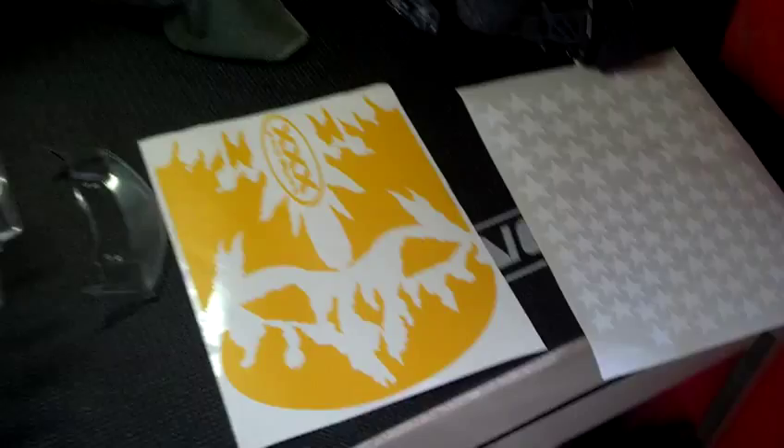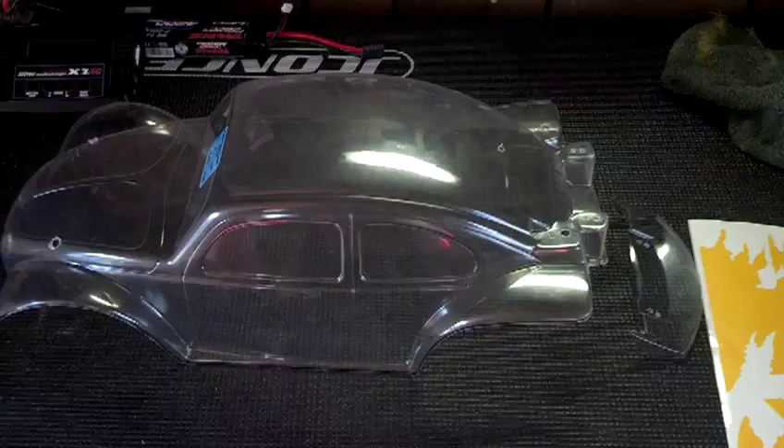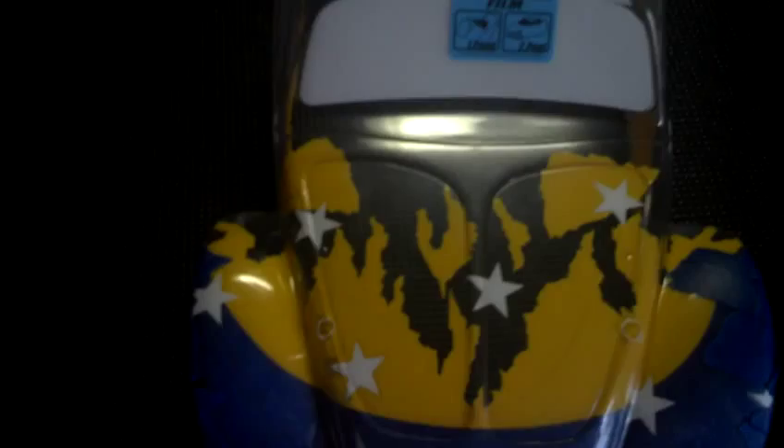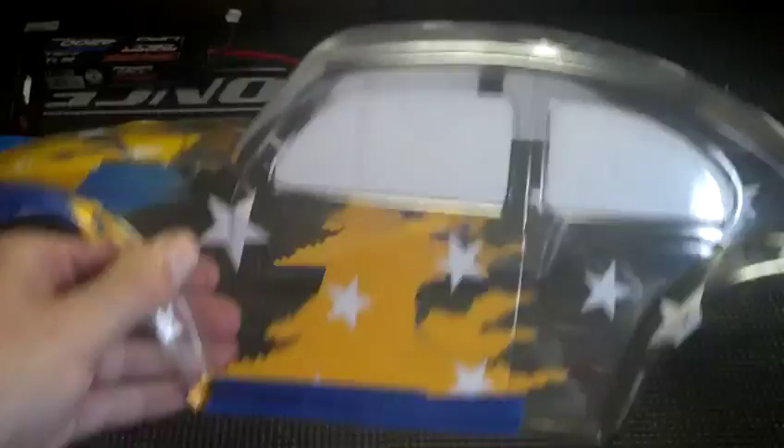Here it is all decaled up. I put the stars down first, then the rip ground effects actually sit over the stars on the inside. I taped all my seams and going down the side it looks like it's being ripped off — she wanted the stars over the top.